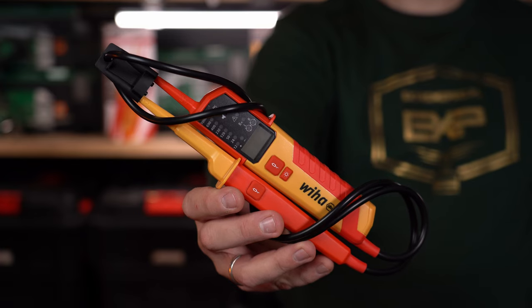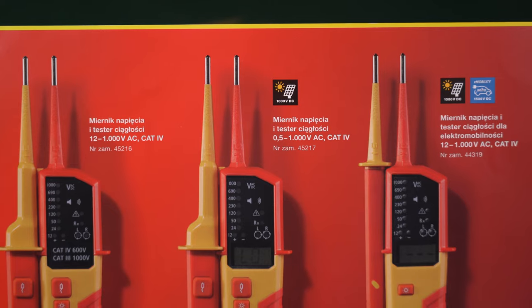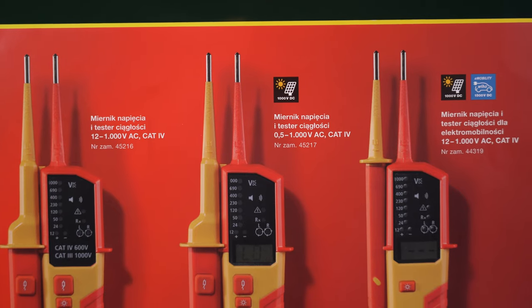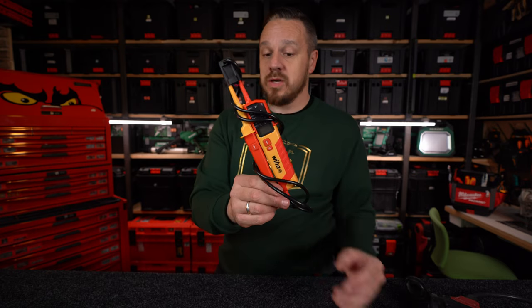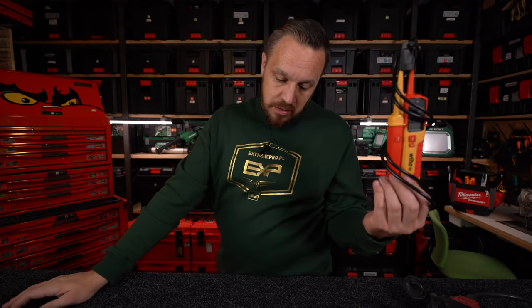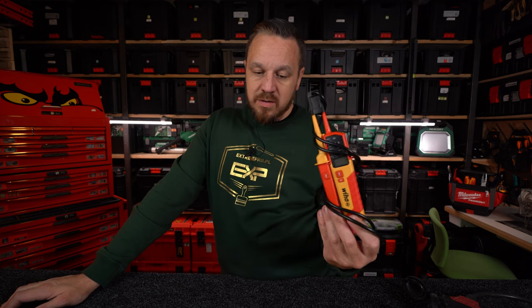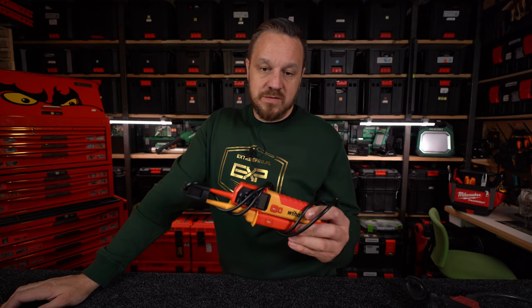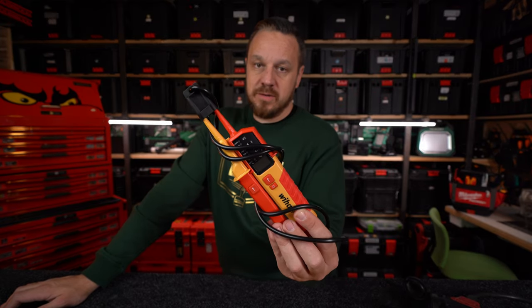Takie urządzenia występują w kilku wersjach. To urządzenie akurat może pracować na instalacjach fotowoltaicznych. Występuje też urządzenie o symbolu 44319, które może pracować przy tzw. e-mobilności, czyli pojazdach elektrycznych.